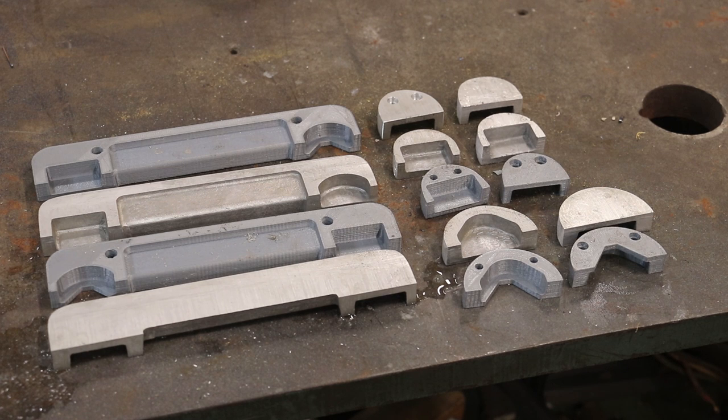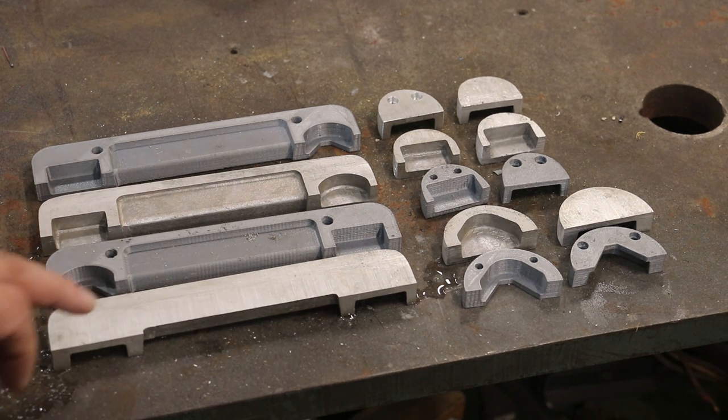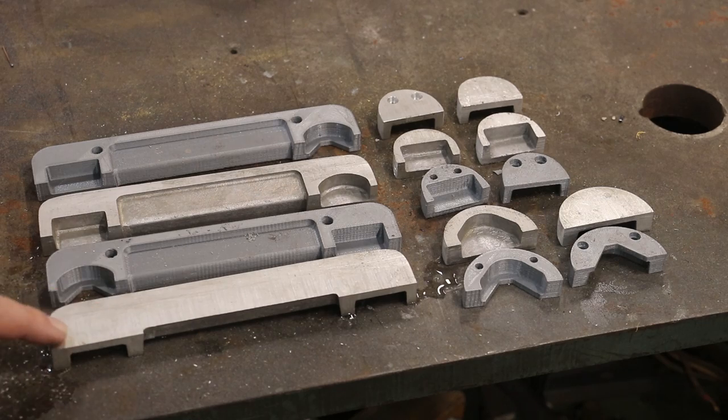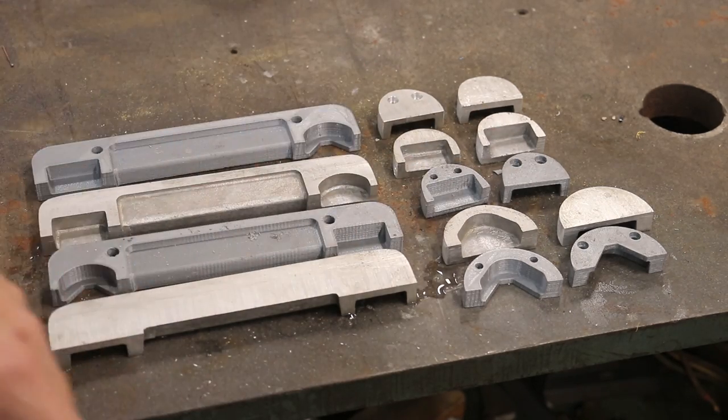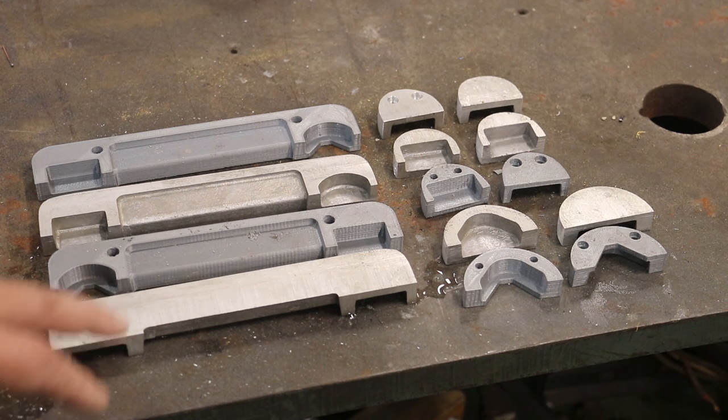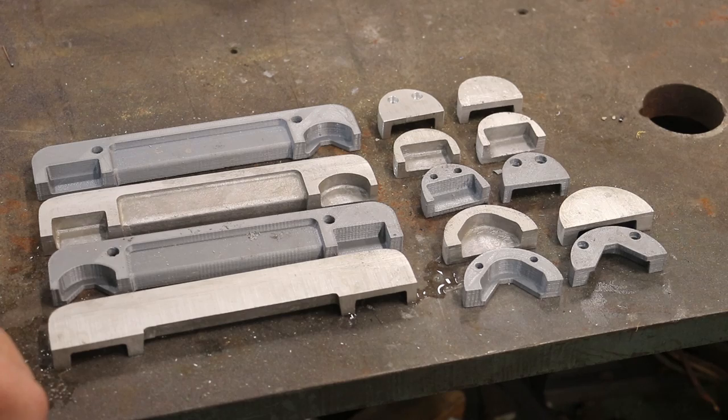After doing some sanding, this is what we got. I'm pretty happy with what we've got here. So the next step is to go ahead and get our holes drilled — and these have to be counterbored for a socket cap screw as well. So let's get set up to do that.